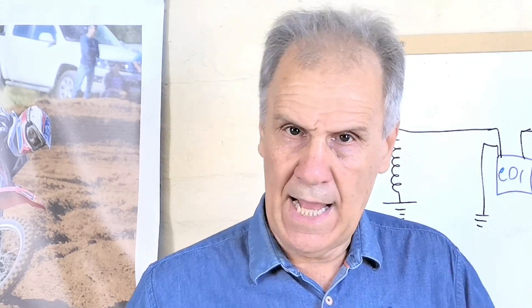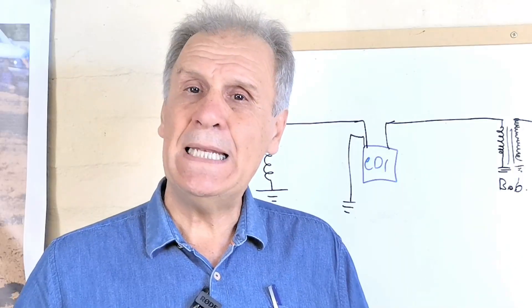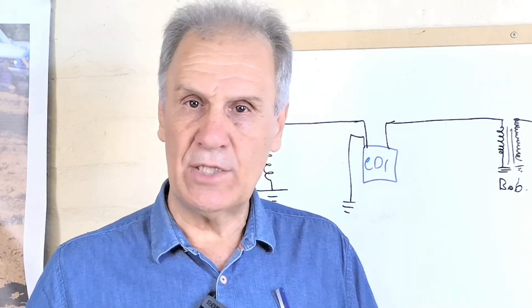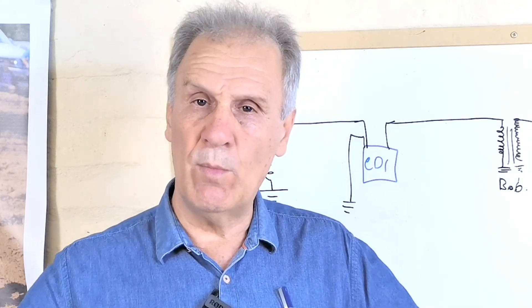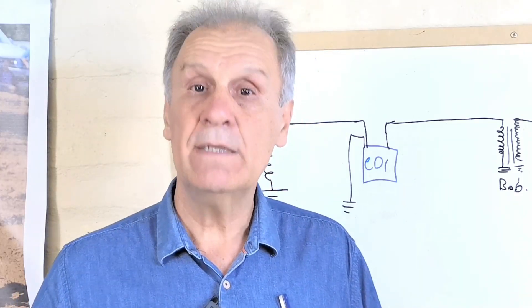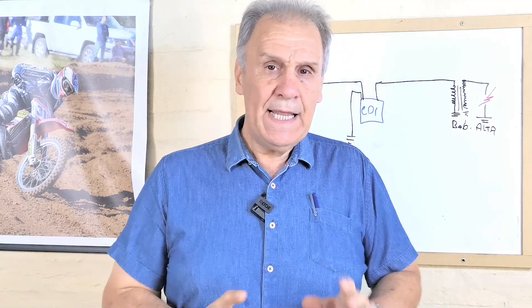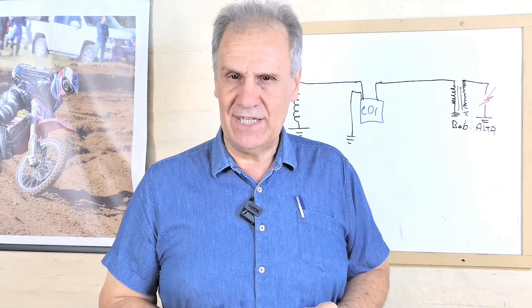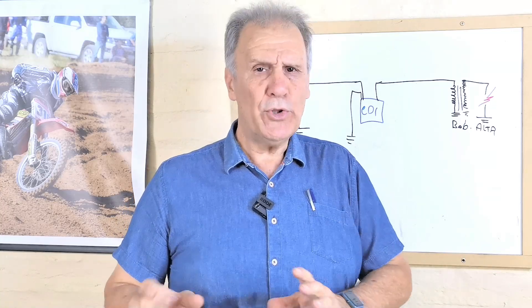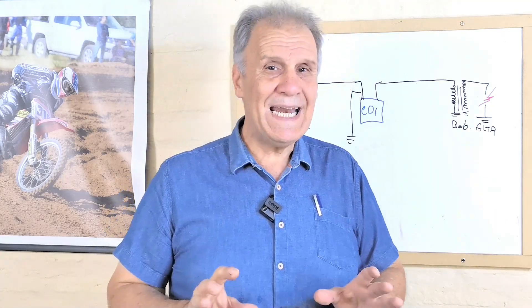Yo comencé con mi taller alrededor de los años 80, aunque un poco anterior siempre estaba vinculado a las motos. En ese momento eran todas motos a platino, pero en la década del 80 entraron masivamente los encendidos electrónicos a CDI con la alimentación por bobina. Prácticamente cualquier fábrica que quisiera anunciar un nuevo modelo lo publicitaba como encendido electrónico o encendido a CDI. Enseguida vimos que las diferencias eran importantes. Las motos a platino tenían que entrar al taller relativamente nuevas porque se ensuciaba el carbón o había que poner a punto los platinos.